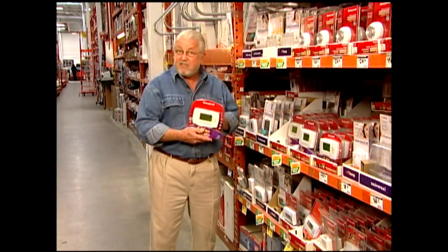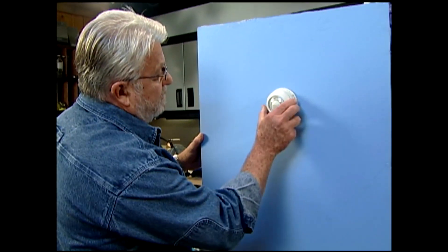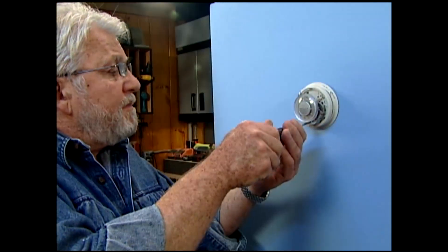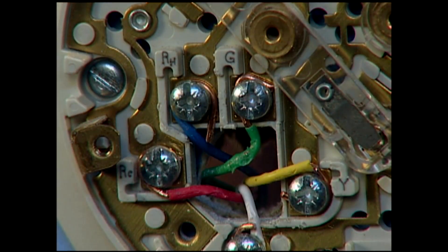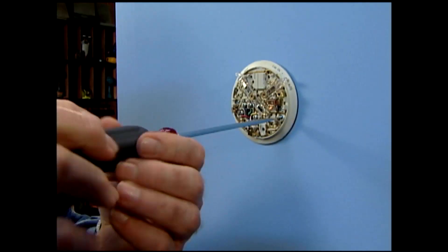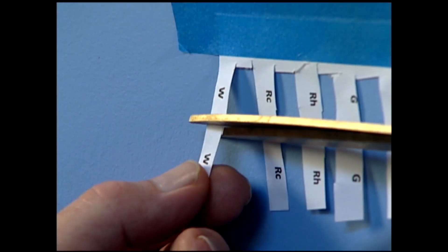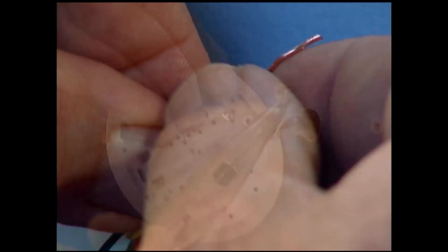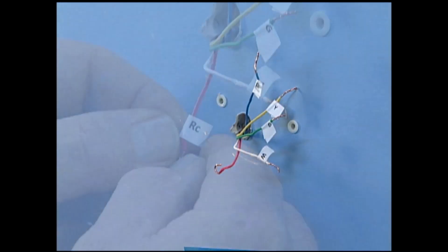Installing a programmable thermostat can cut your energy costs by up to 33%. It's easy to do with a few simple steps. First, remove the decorative cover or trim piece from the existing thermostat. Underneath, you'll find mounting screws — remove these and the thermostat mechanism. Most thermostats have four or five wires connected to terminals that are labeled. Next, remove the mounting screws from the base and pull it away from the wall. One by one, disconnect the wires from the terminals, pull them out, and label them as you go. I made these labels with a computer printer and sprayed the back with contact cement. What's important here is to make sure the labels match the lettering on the terminals — they have nothing to do with the wire colors.